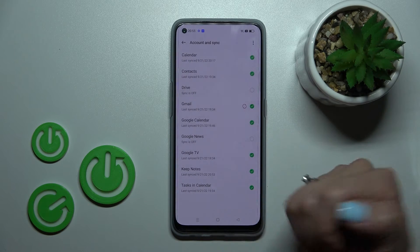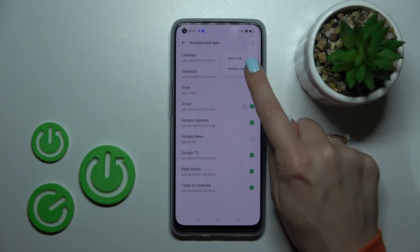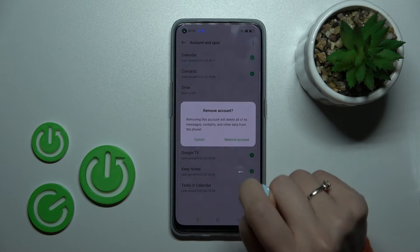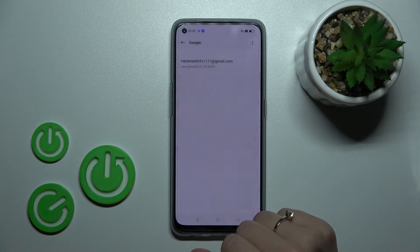For example, let's log out from the first account. Click on the account, tap on the right upper corner on the three dots, and tap to remove account. Then confirm your action by clicking remove account again.